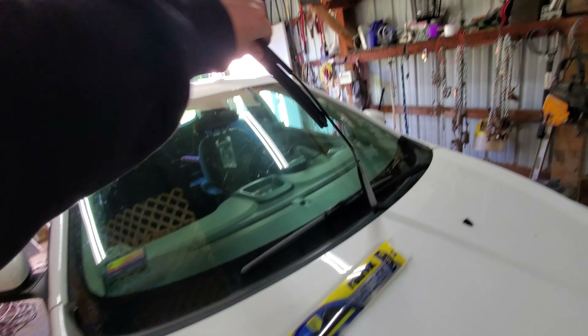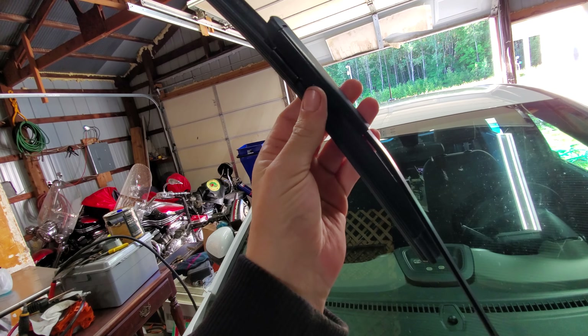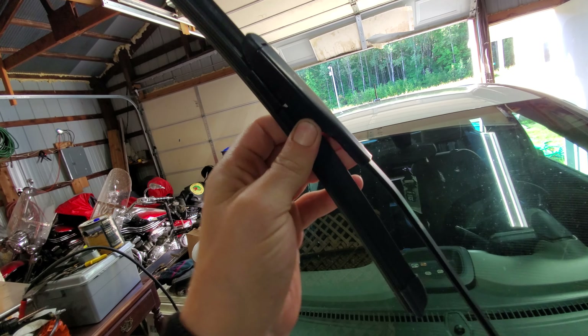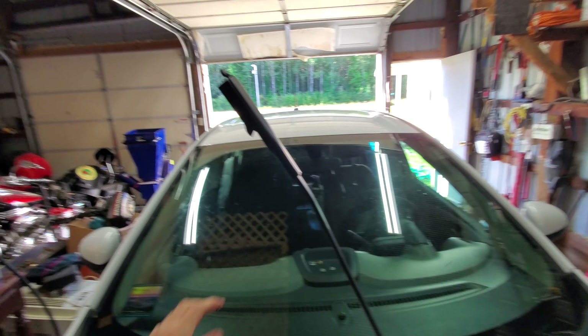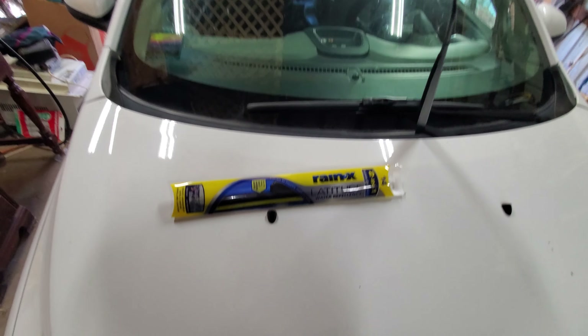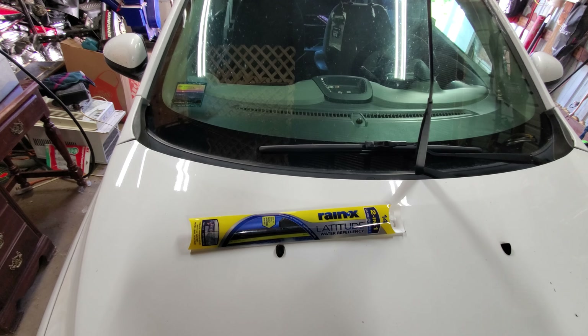Come over here to the passenger side arm and pull it up. You can see how the old one is. This one's pretty easy — you just push these two things, pull down, and push up and it'll come off. This is a side lock arm. I'm going to open up the new wiper blade.